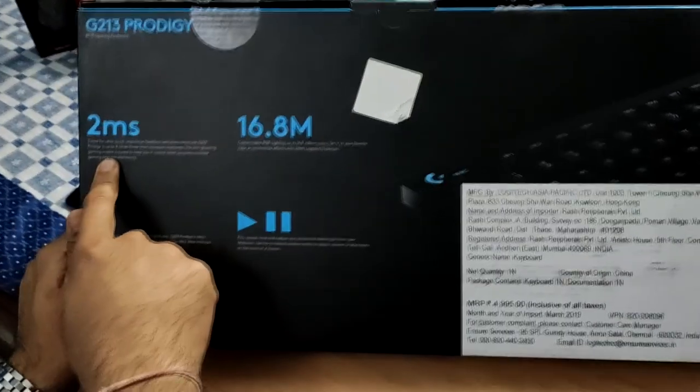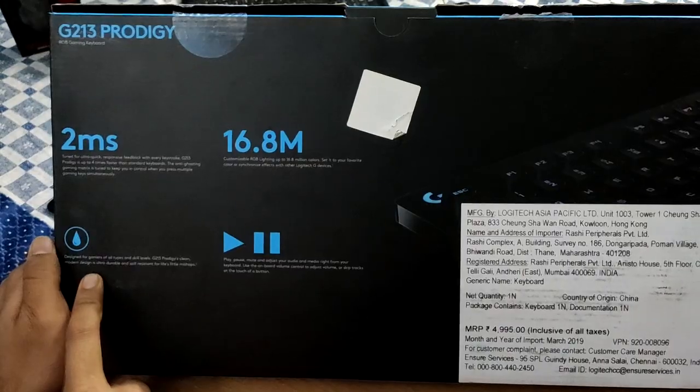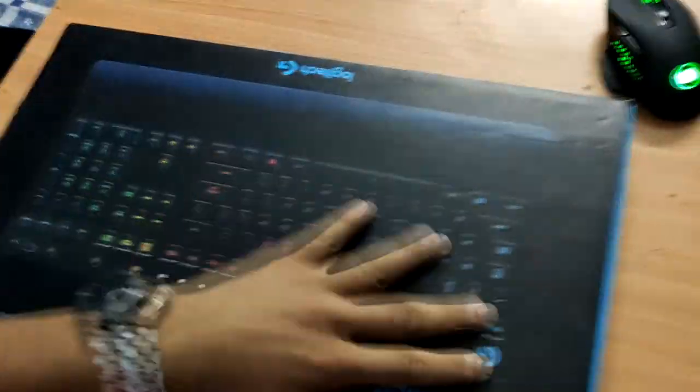It has a 2.2 millisecond response with 6.8 million color combinations for gamers, and they also have a quick response feature. Let's open it without further ado.